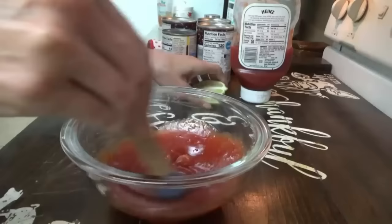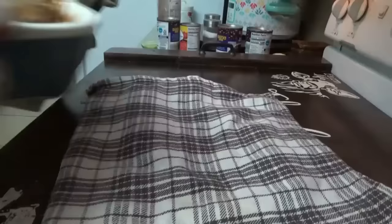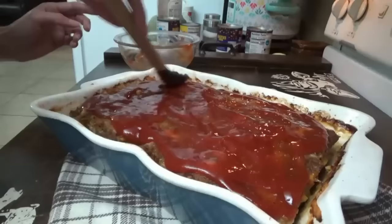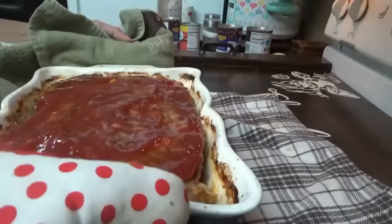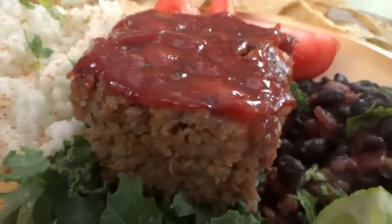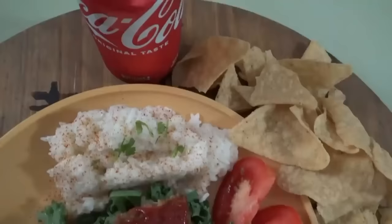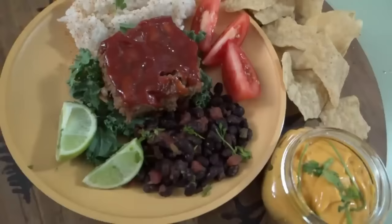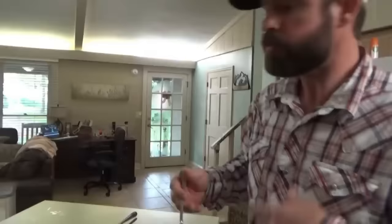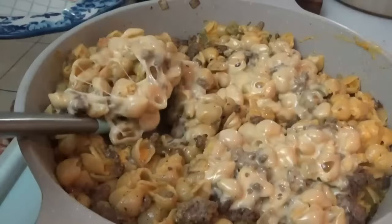We're going to spread this on top of the meatloaf and then it's going back in for 20 more minutes. It tastes like a taco in meatloaf form — it is good! Next we have a beefy shells and cheese skillet.